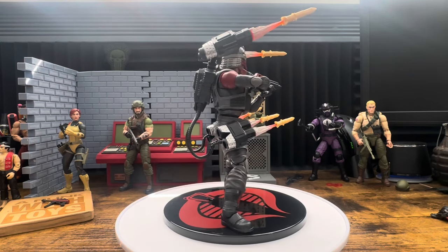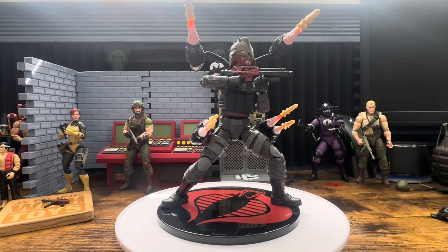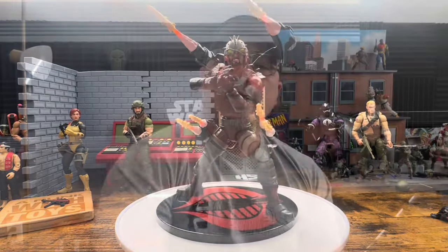He's a deluxe figure at $35, so it's up to you if you want to spend the money on it, but I like it. That's my final review of Metalhead - he's Iron Grenadiers, not really Cobra, but I guess Iron Grenadiers is closer to Cobra than not.